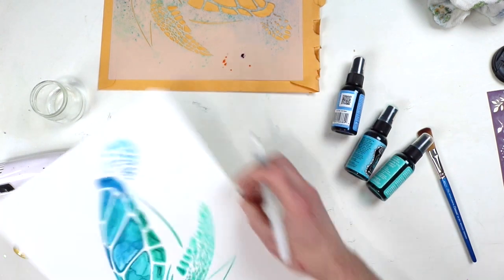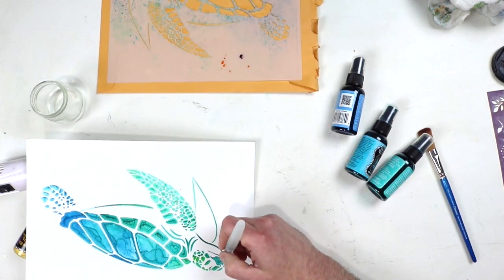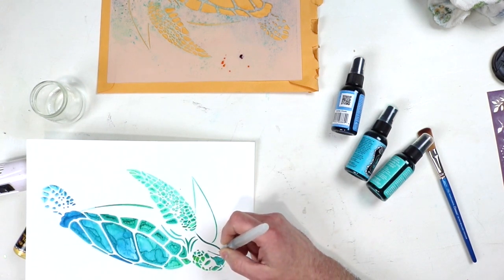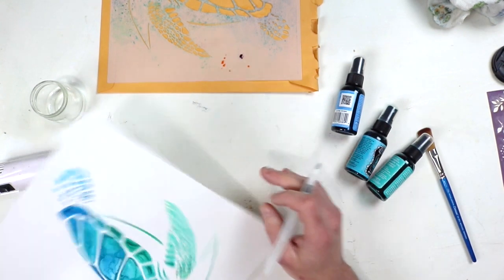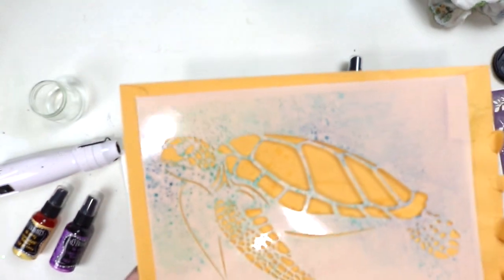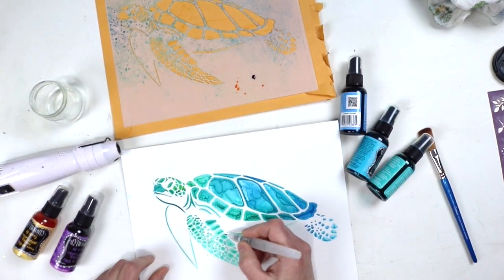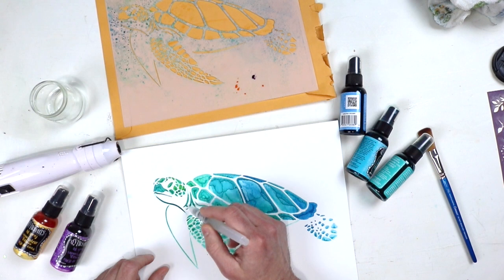I kind of like the way it looks right now, but I tend to go crazy and keep adding more and more until the whole thing doesn't even resemble a turtle anymore, so at some point I have to stop myself. I'm not the only one who does that — if you don't stop, it ends up a total mess. I did stop myself here before adding too much, but I did want to add a little bit of splatter using the water brush.